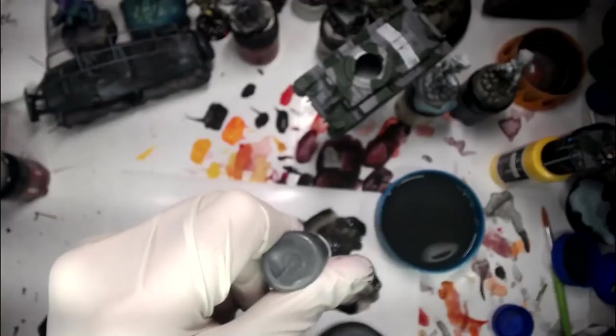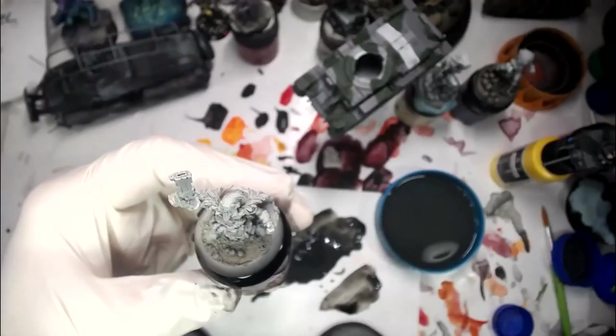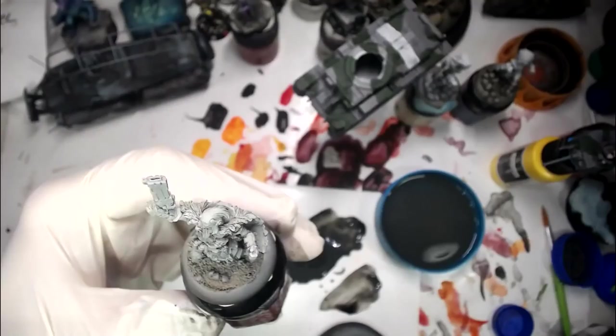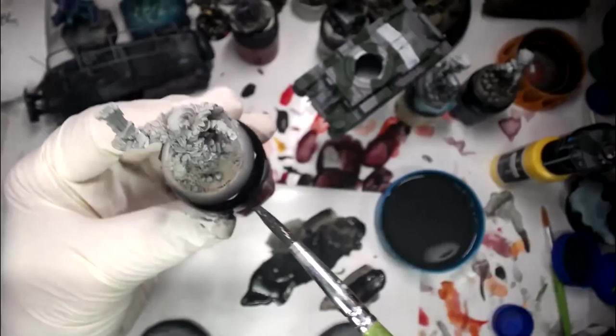I was using just the Secret Weapon weathering paints, not my normal oil paints. I'm going to throw out some more Engine Grime because I'm going to use it on more than just the boats — I'm also going to use it on these bases and to do a little bit of pre-shading on these guys here. You can see how we did that on the boat, now let's do that on this figure here.